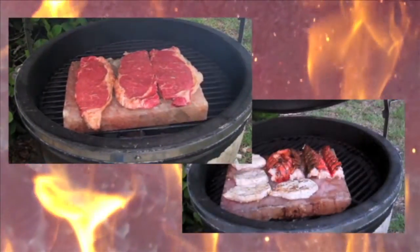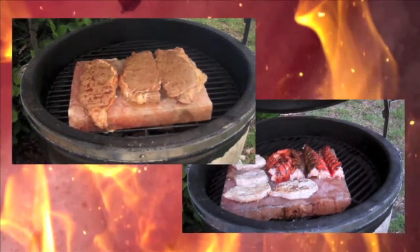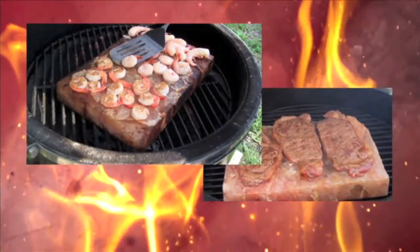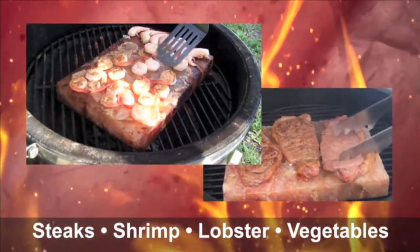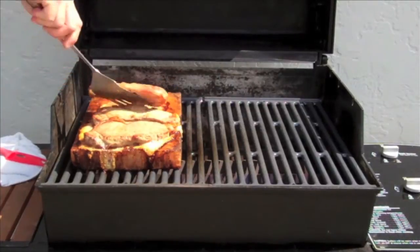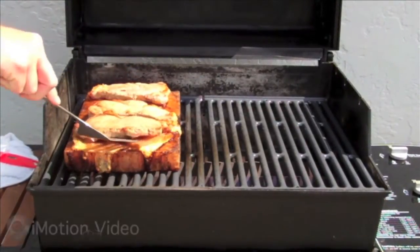Use the salt plate like a griddle with any food normally grilled. Salt affects the moisture of meats and seafood without becoming salty or dry, accenting new flavors in steaks, shrimp, lobsters, vegetables, and anything we can grill. Naturally anti-microbial, salt plates are easy to clean and maintain for dozens of uses as the block changes with each new flavor.